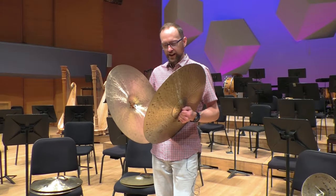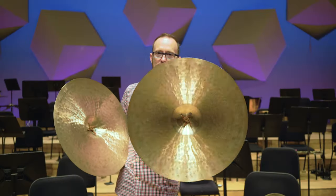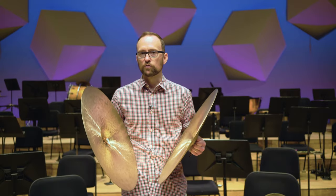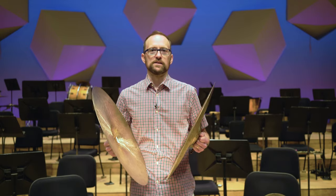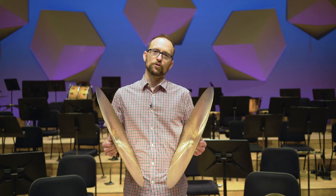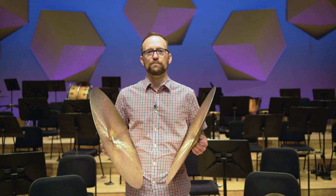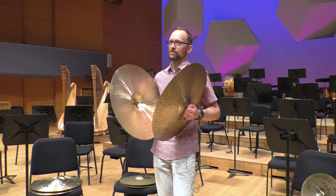So now here I have an even bigger pair of cymbals — a 22-inch pair. You can see them, and these are quite heavy. We don't actually use them very often because they're for really big moments in music. I've used these many times when playing Mahler symphonies, and they're great for that moment when the orchestra is just building and building and then there's one last thing you could put in there — a big old cymbal crash. So I'll play one of those for you right now.